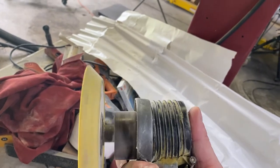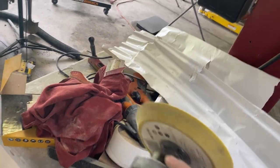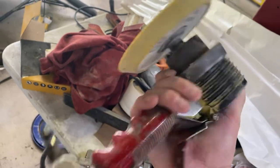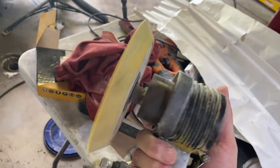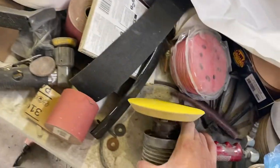This one I grew up with — it's a National Detroit, which is probably a four or five hundred dollar DA now. I don't know what it was back in the day. It's an animal, but again, the air compressor — maybe you don't have a good air compressor or whatever. These electric DAs do pretty good.